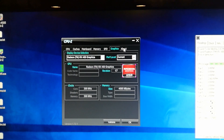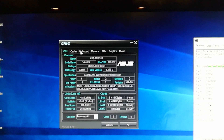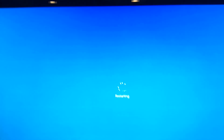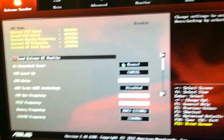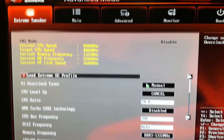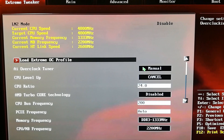I actually did an unboxing of that graphics card and I will be doing a new video overclocking it as well. Alright, without further ado let's go ahead into the BIOS and I'll show you my overclocking settings. Here we are in the ASUS BIOS — you can see the current speed is 4800.